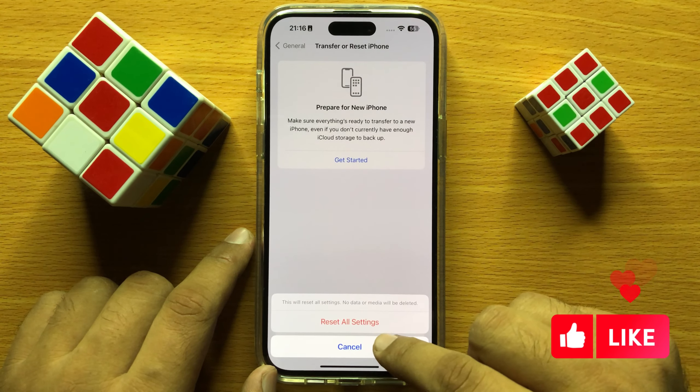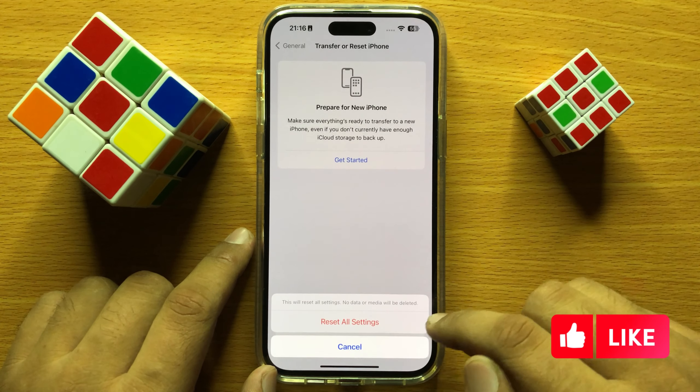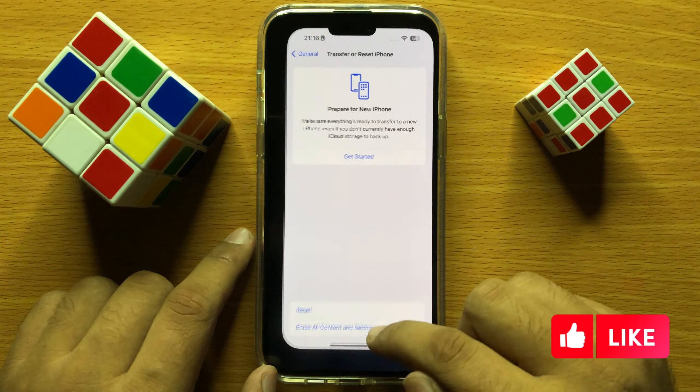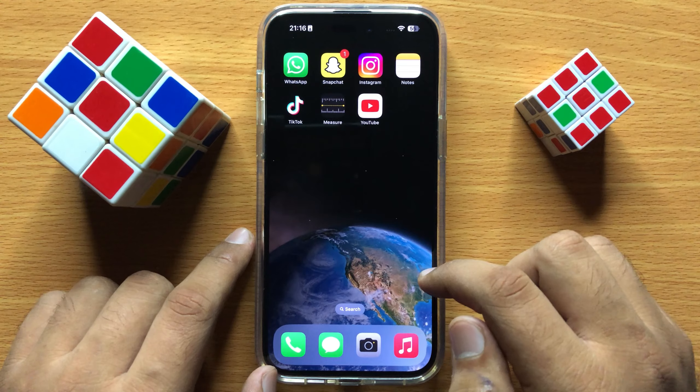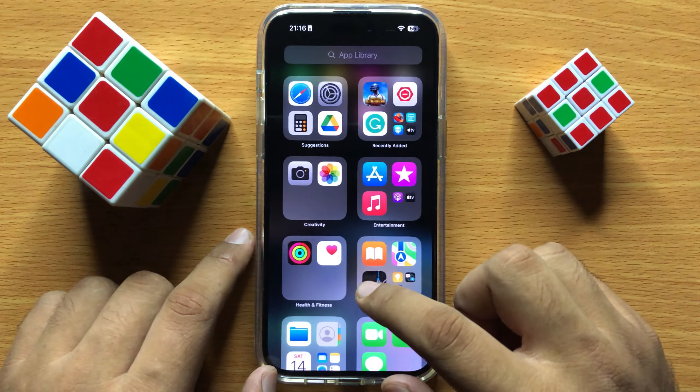It will not delete any of your media or data from your iPhone. After resetting all the settings, the camera will start working properly and it will not blur any pics.